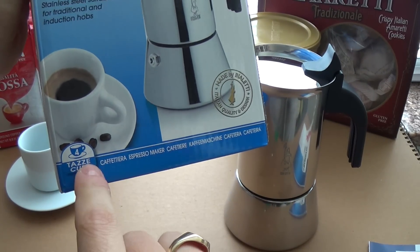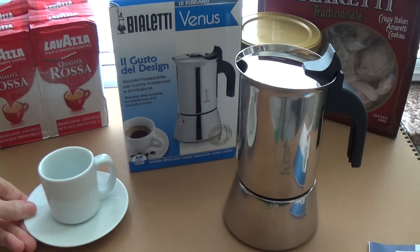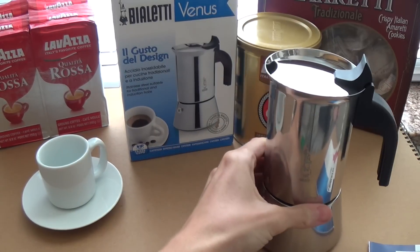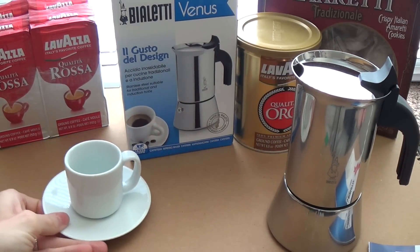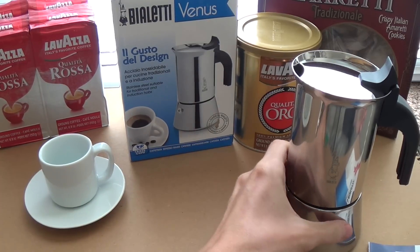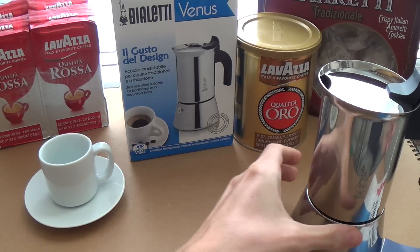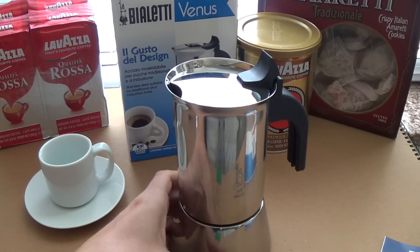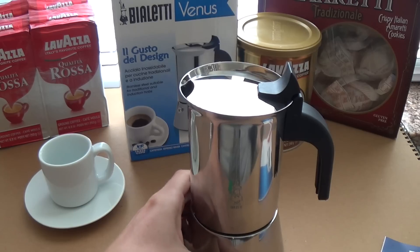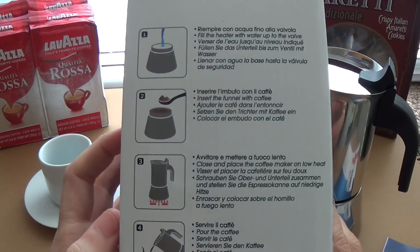When they say four cups — quattro tazze — they're referring to espresso cups, so you can get either two normal-sized cups of coffee or four little espresso cups. Personally I prefer espresso, it's quick and easy, but I might also make an Americano or a café lungo — a full-size cup with milk.